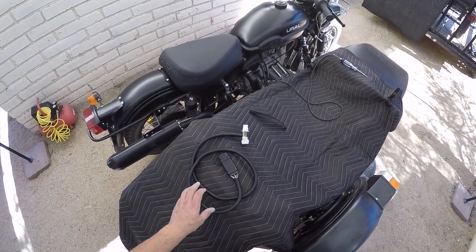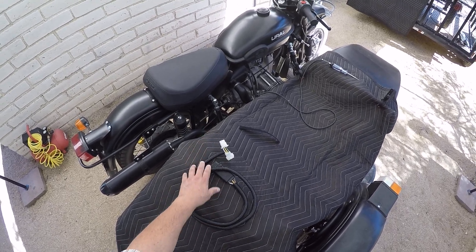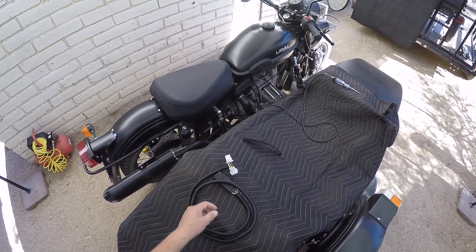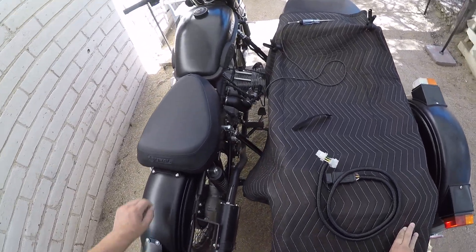Hey everybody, it's the turtle and I'm going to show you how, once you build your little harness, how it installs on the bike. You can keep it on the bike or take it off at any time — it's easier to keep it on after you get it all bolted up, but essentially you're going to take